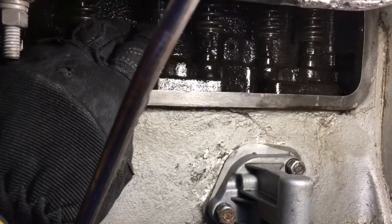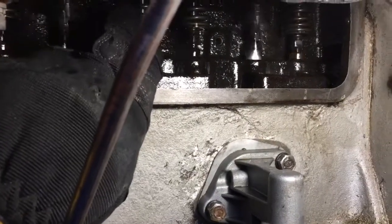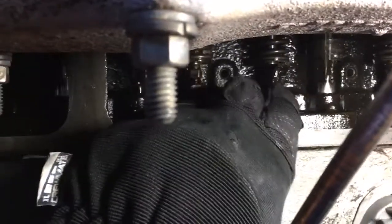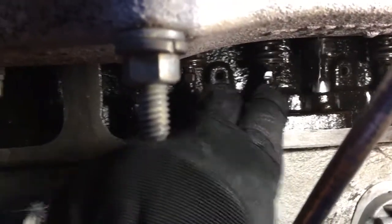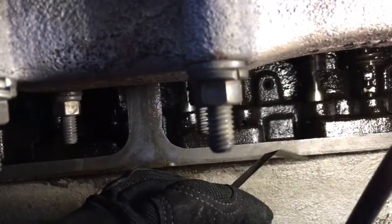When you get the feeler gauge in there, you can tap and steer it. You can just feel it — it just snugly fits in there, and you can feel it pulling it in and out, but it's tight and snug. I spend a lot of time on the exhaust — it's very important that the exhaust valves especially are set correctly, otherwise they give out.